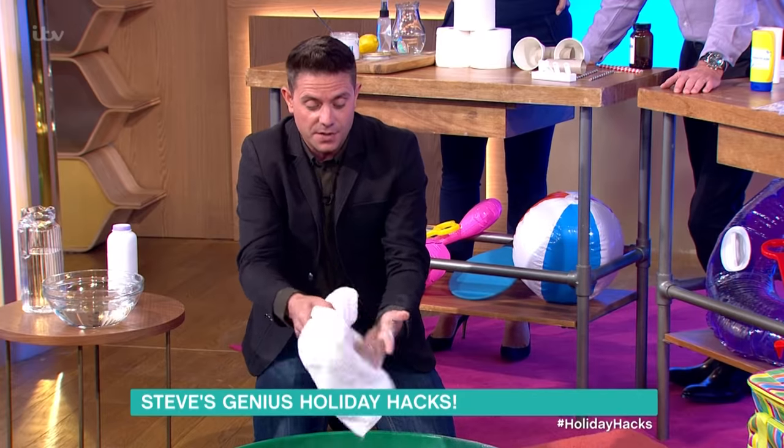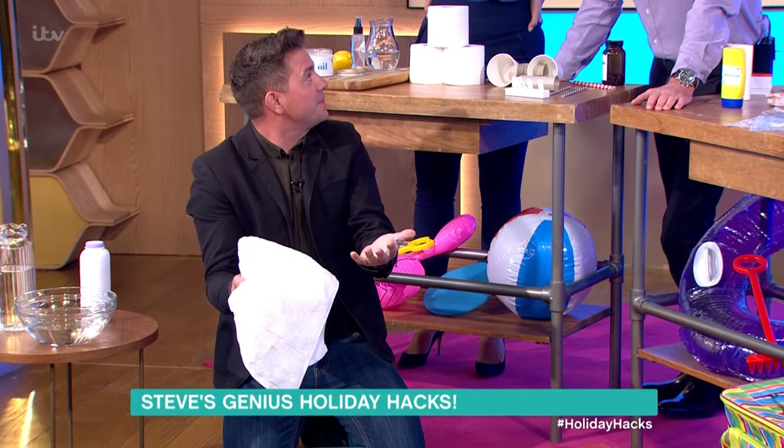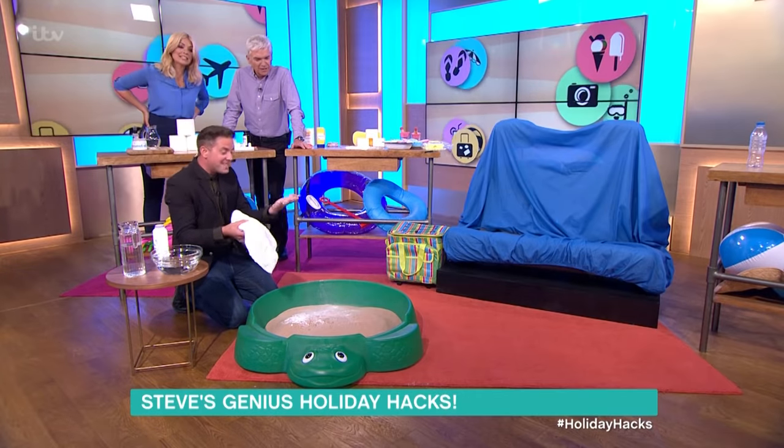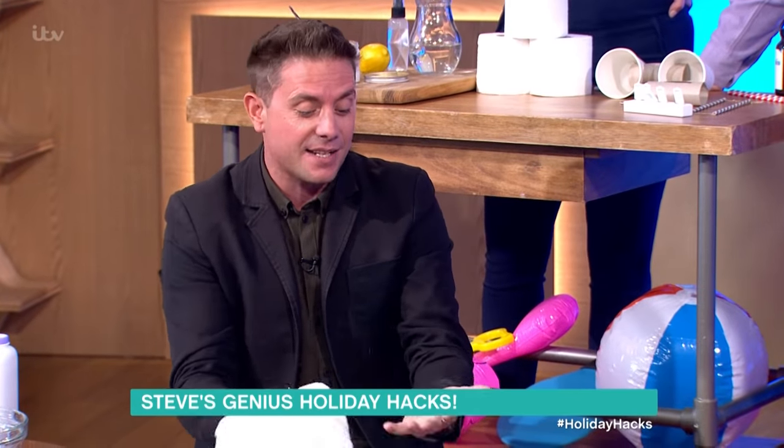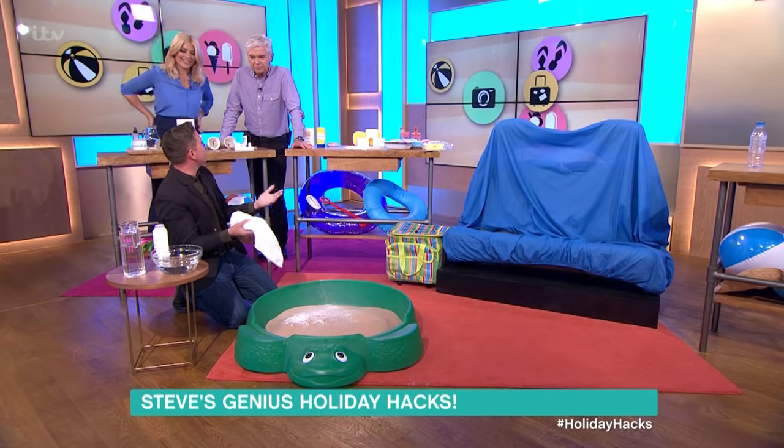You can also use corn flour, but you're not really going to take corn flour to the beach — it does a similar thing. For more of the same, just click here.